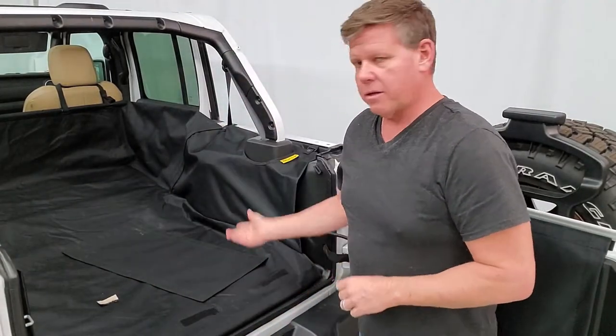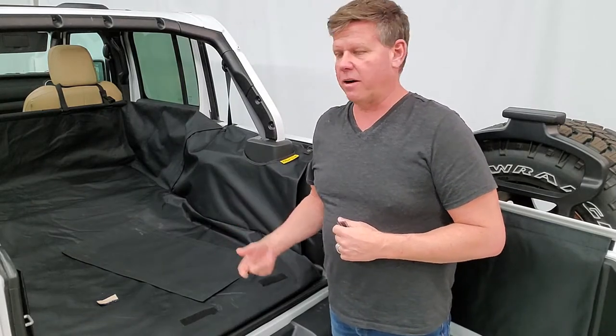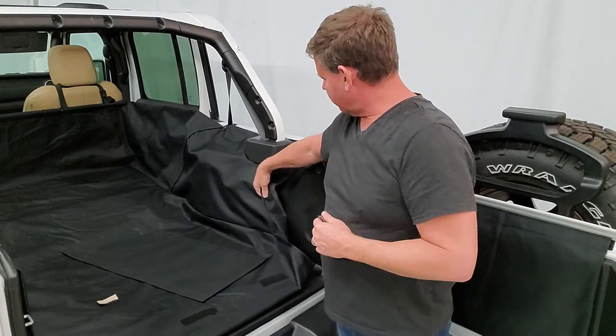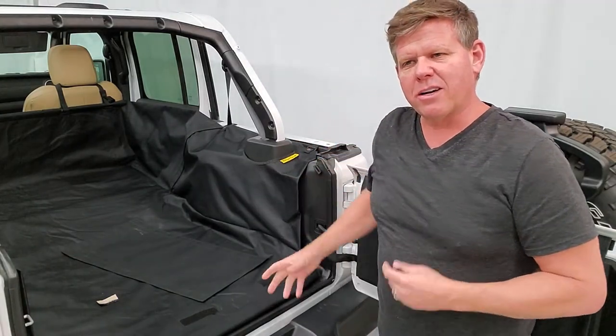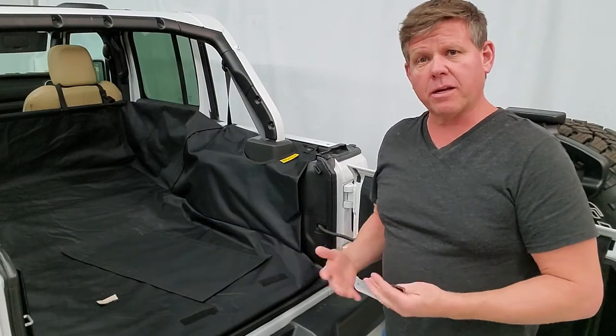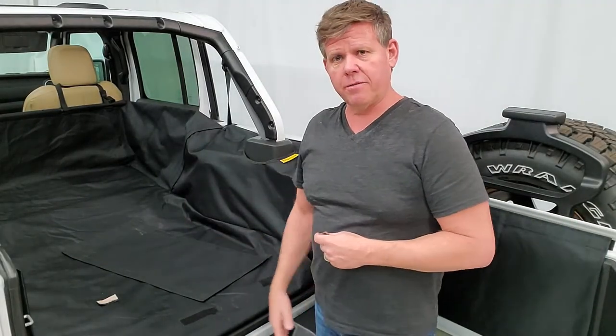And that's your final step — your cargo liner is installed. To clean it, hose it off in your driveway or throw it in a bucket of water. You can put it on a gentle wash cycle, but there's a rubber back on the liner that can wear down after washing, which will reduce its waterproofing. That should get you a long life out of this.